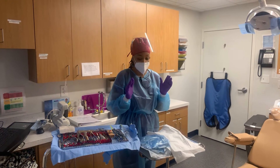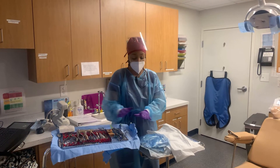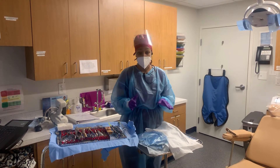Then what I do is set up for the back table. So this is what he's going to use for the surgery, and everything on this counter behind me is kept there so that we avoid cross-contamination.